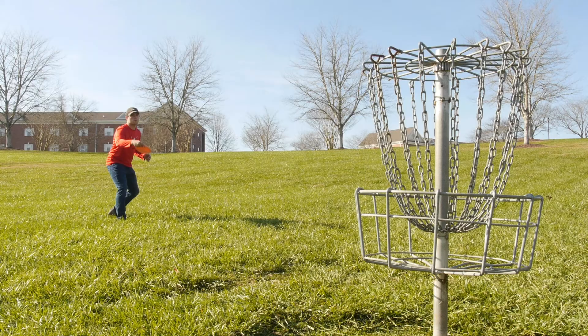I picked up disc golf because of quarantine in March, went home, had not much else to do. It's a fun game — it's competitive, pretty much anyone can do it, and you can go out with your friends and have a good time.